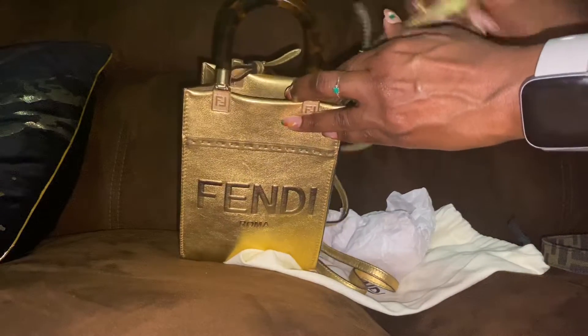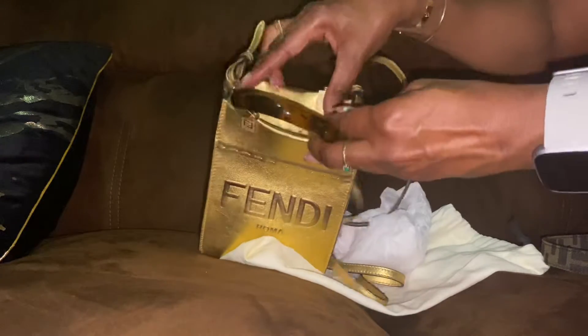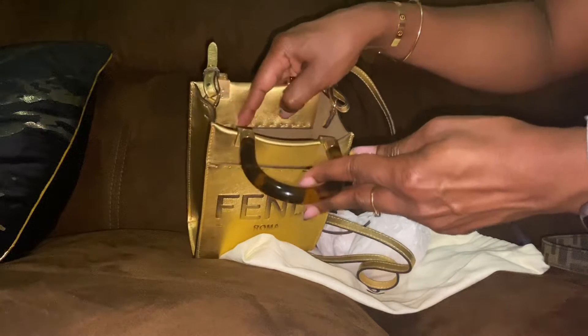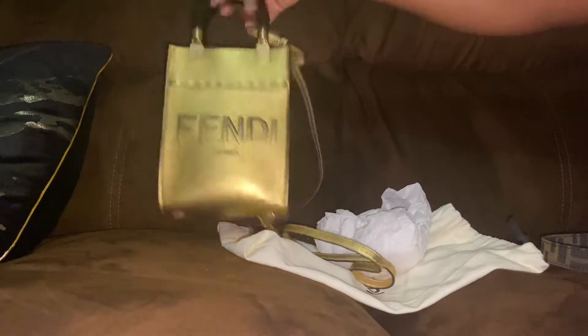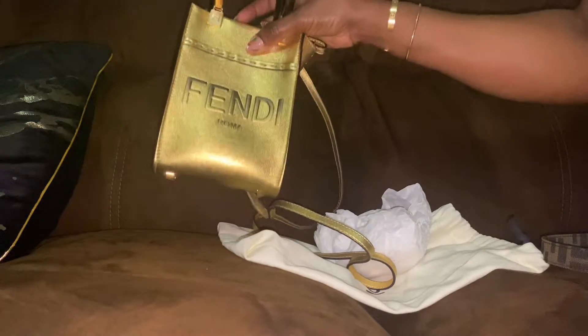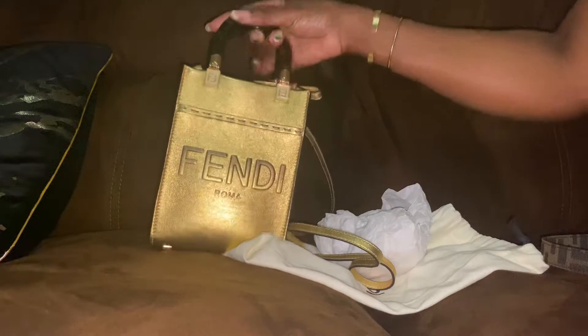It's just plain leather, so very well made. It has the stitching detail and the Fendi Roma logo. It's large enough to hold all your essentials — your cell phone, a card holder, lipstick, powder — for a night out on the town or just to go shopping. And because it's gold, it goes with everything.